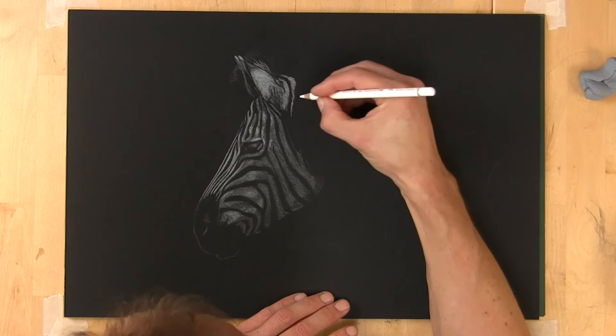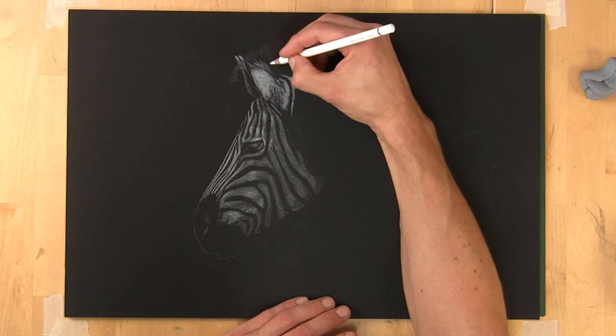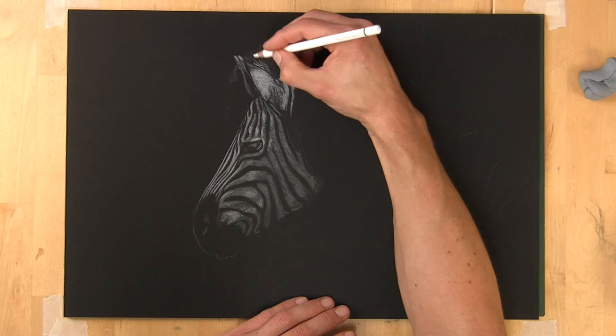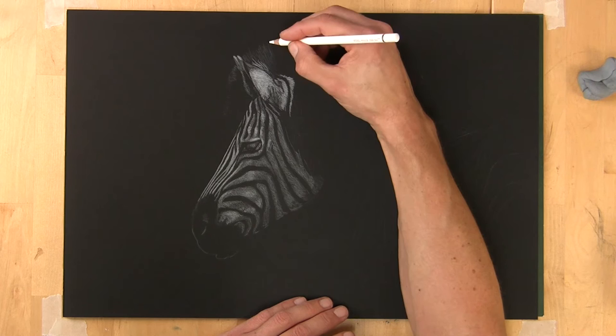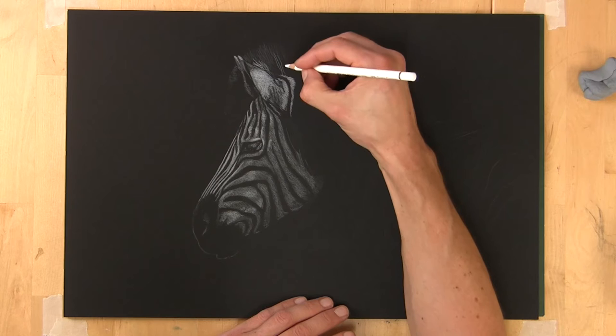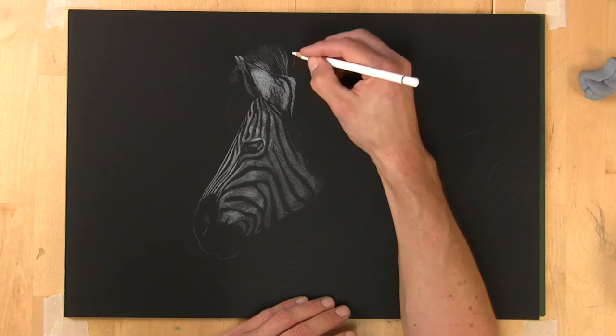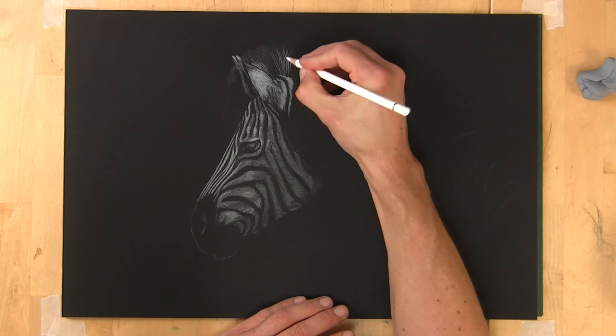With that area blocked in, I'm going to start working on the zebra's mane. On the very top I'm using a real delicate stroke because although it's the black part of the mane, it's been backlit, so I want to differentiate it from the black paper. The strokes are obviously coming in the fur and mane direction. Starting with a lighter stroke then pushing a bit harder to get individual white hairs — and it's important these match up with the white as it goes over the edge of the zebra's neck.